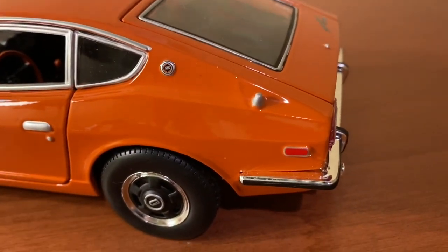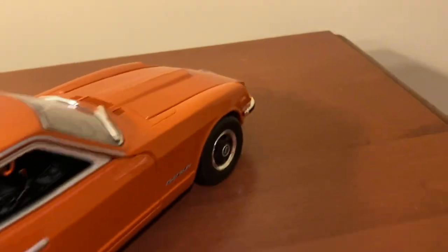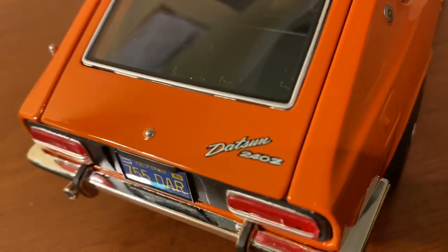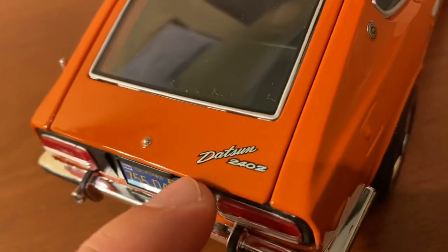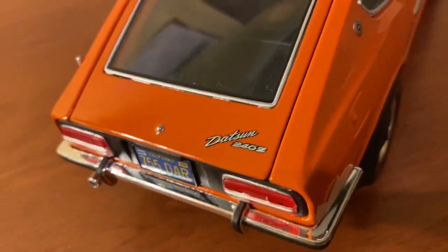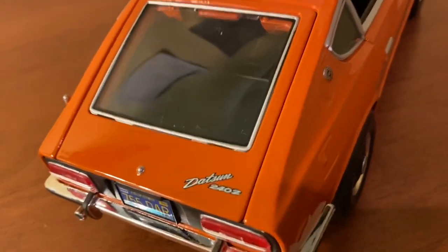Here are those rear turn indicators. Nice looking rear bumper — I like how it has that black trim around it, which you also see up on the front bumper. On the rear liftgate you see the Datsun 240Z badging, which is also very well done. Maisto always does a nice clear paint job with these badges on their models. I almost prefer these over separately molded badges because they're always printed clearly and they're not going to fall off.